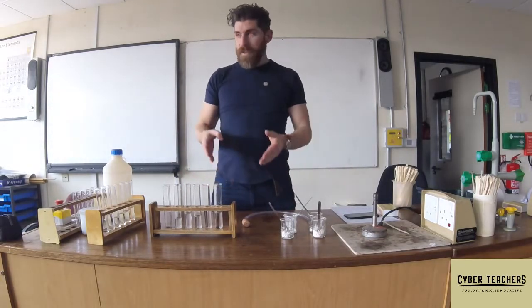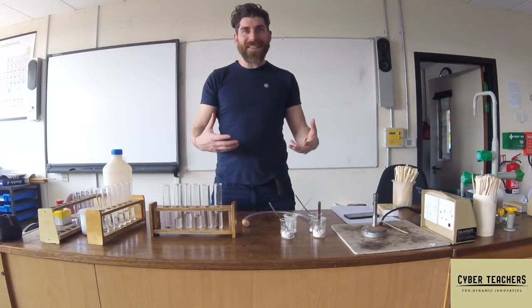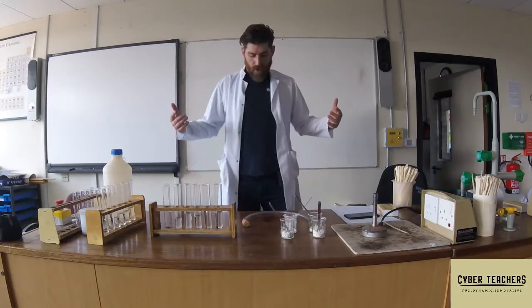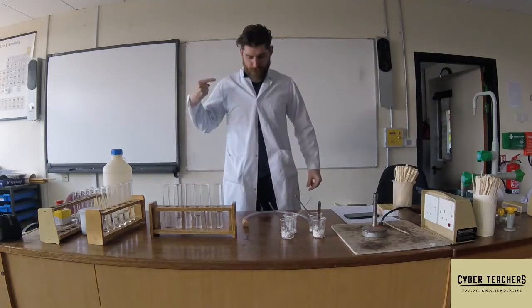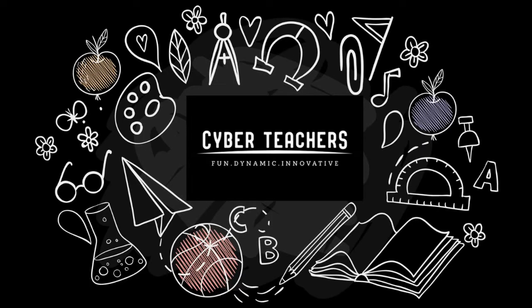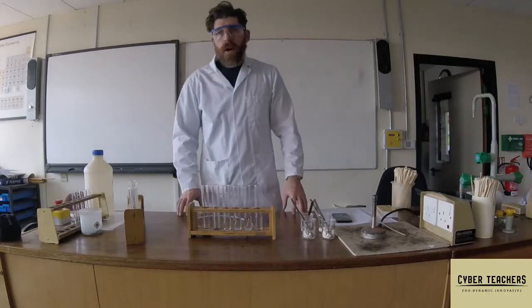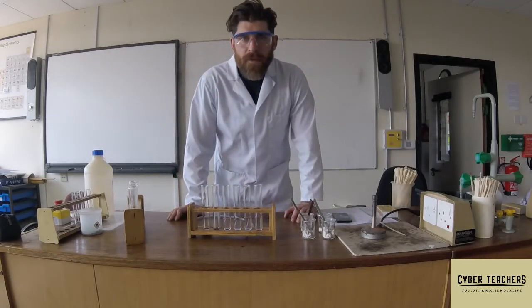Alright, let's look at some metal carbonates plus acids and see what gases they give off. But first we need our safety equipment - goggles. So we're going to react some metal carbonates with hydrochloric acid.